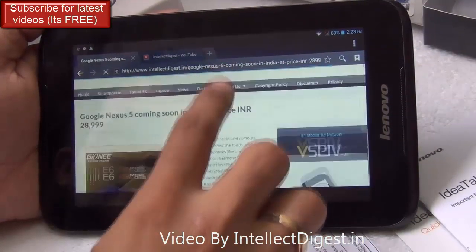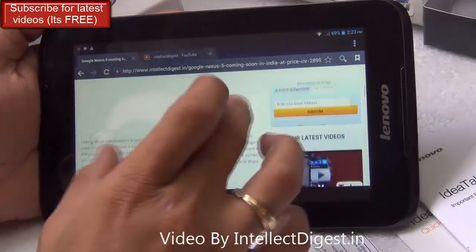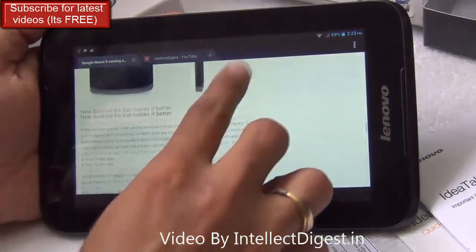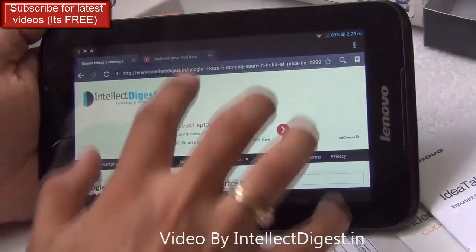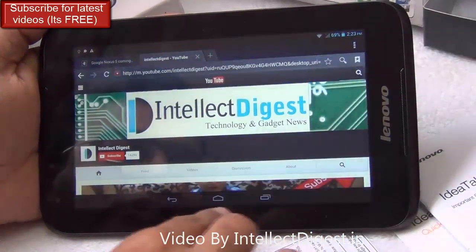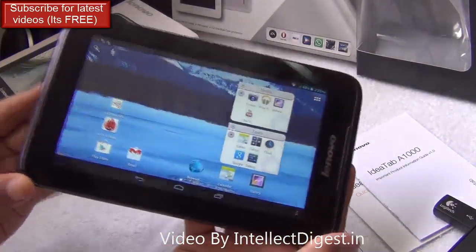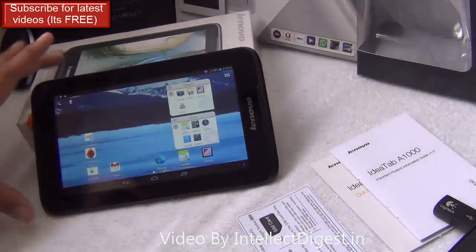When it comes to internet browsing, the built-in Android Jellybean 4.1 browser is also fairly good. You can pinch to zoom, view websites very clearly, and text is easily readable. One very interesting feature of the Lenovo A1000 that probably nobody talks about is its USB OTG support.